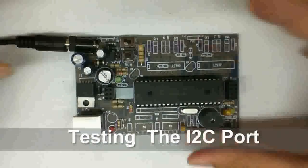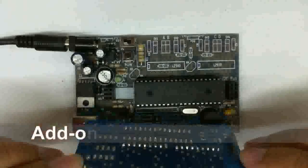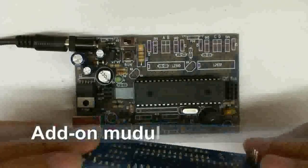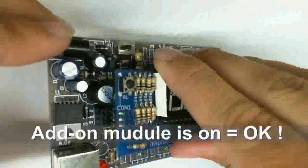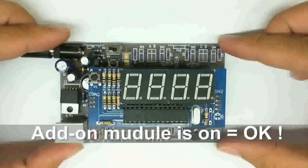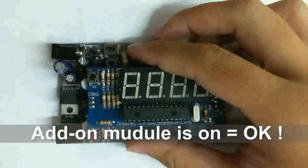Power on the board and plug in a seven-segment add-on module, if you have one. There are two sides of the connector — make sure they go in properly, and try to turn on the display. If it turns on, it means everything's okay. That's the end of step four.